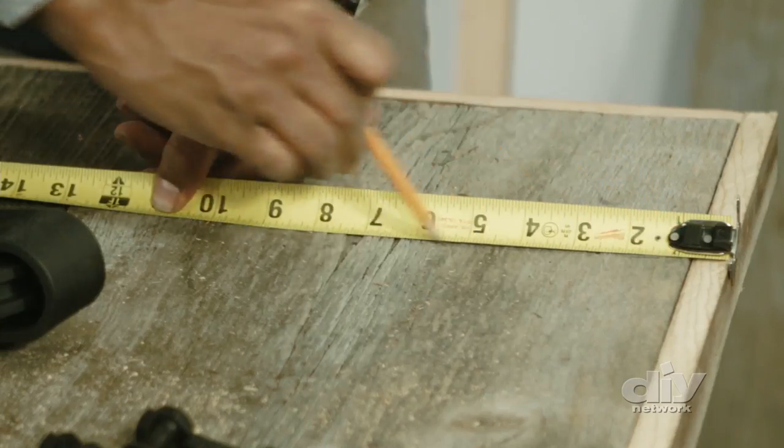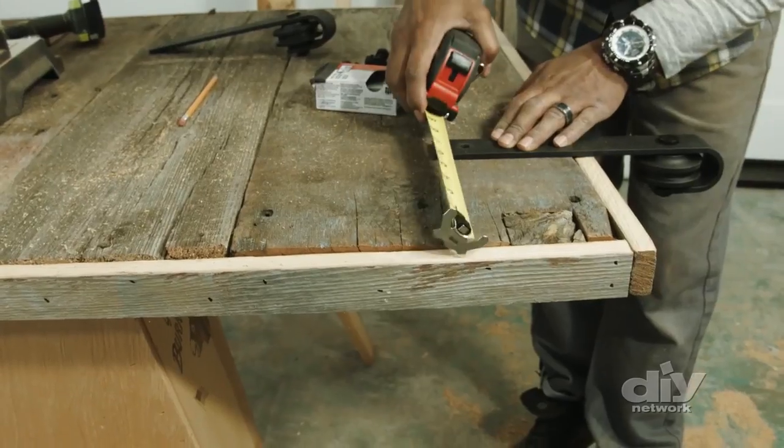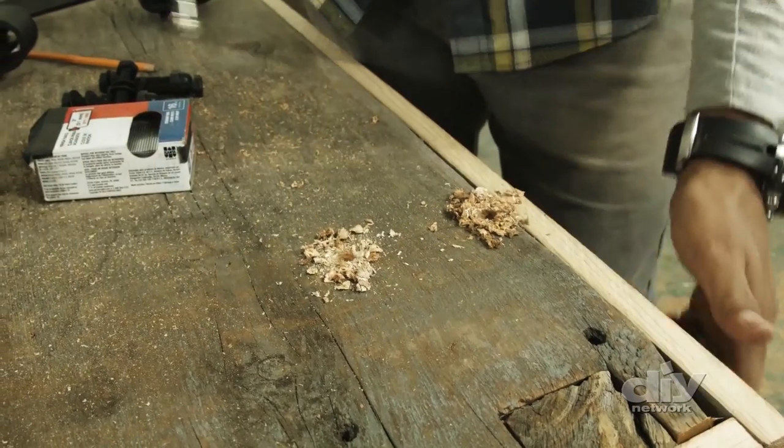Now it's time for the hardware. There are a lot of different styles to choose from. The key is to make sure it can support the weight of the door. Follow the package instructions for installing the hardware to the door.